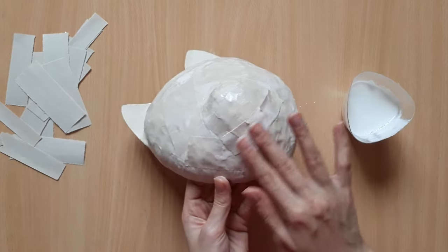Next up we can color in the details. For the smaller and more delicate parts it helps to use a brush with a smaller tip, and wherever you go over the lines or make mistakes you can use your base color to cover and correct them.